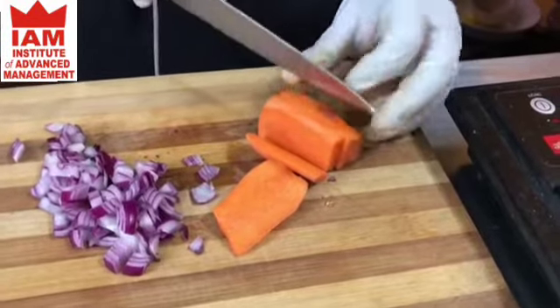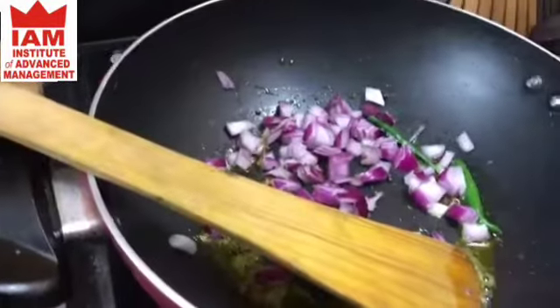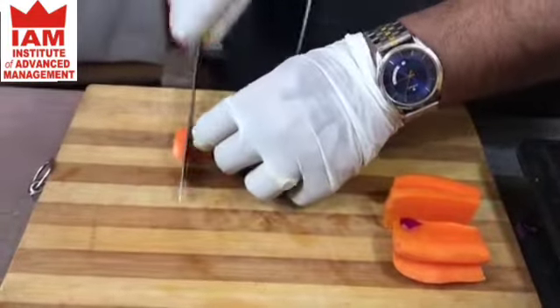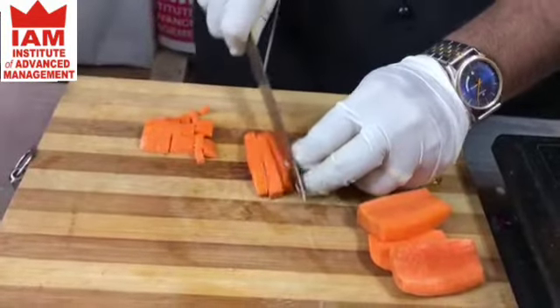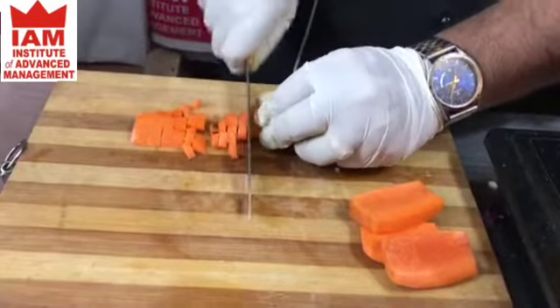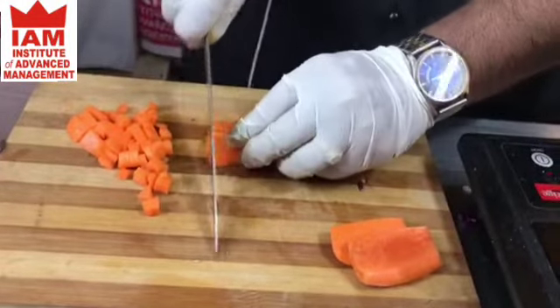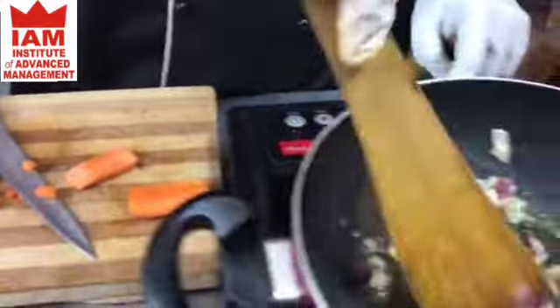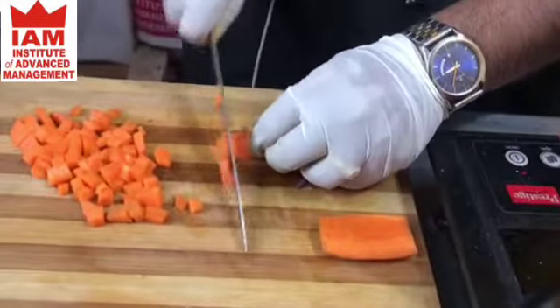I am going to add the onion, diced, and I am going to add the carrot also cut into small dice. Make sure the onion is sautéed nicely, and then we will add some ginger garlic paste.